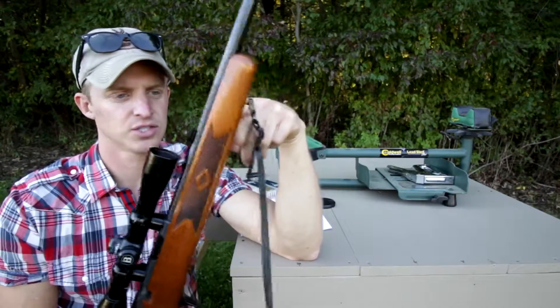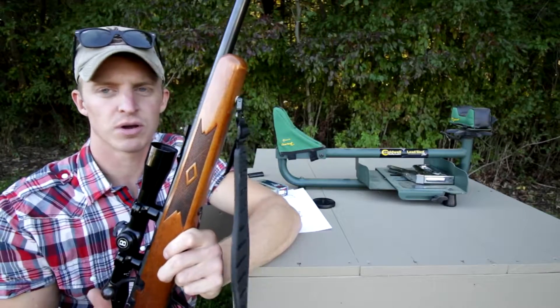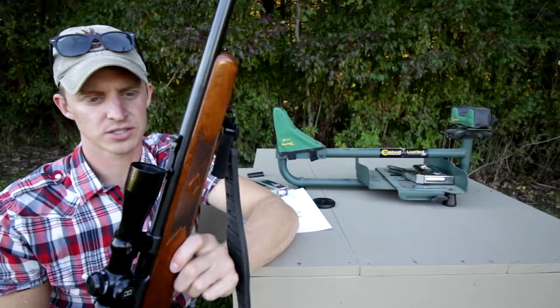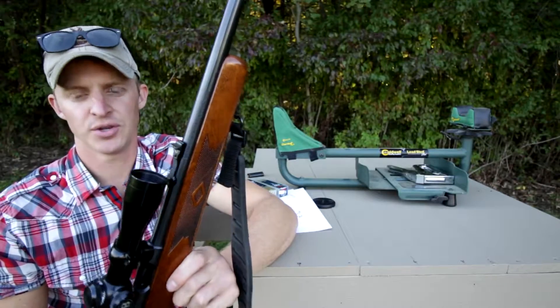Well, squirrel season's just around the corner. I figured I'd show you guys the old squirrel gun. This is my Marlin Model 25N, and this gun here I've had for quite a few years. It was actually made in 98, which is probably the year I got it — I got it new.